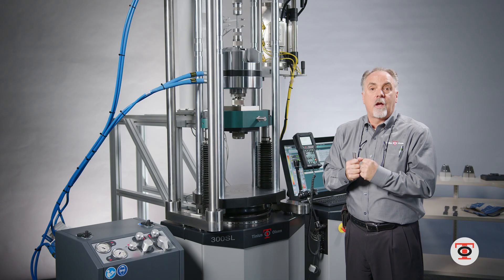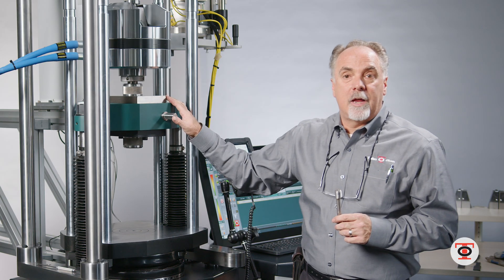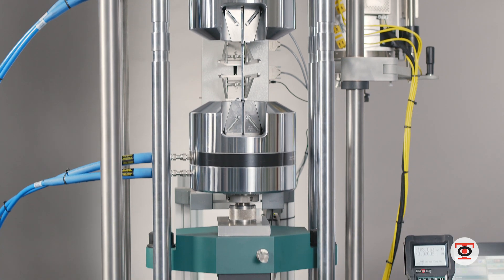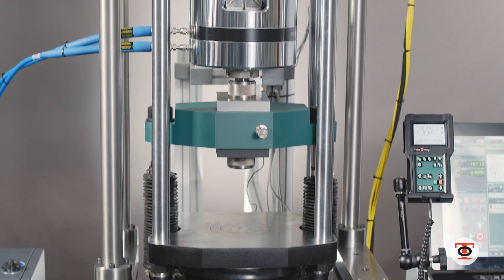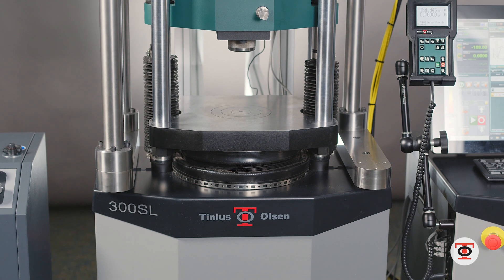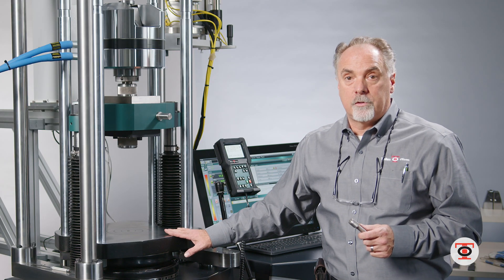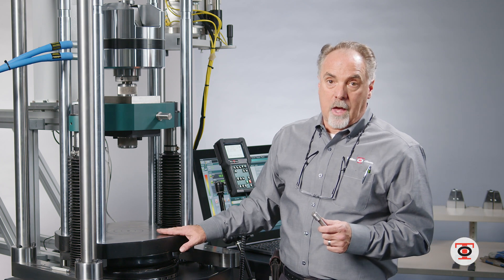You've got your alignment with the 300 SL. It has the piston design which is virtually friction-free, which gives it a great calibration range — 0.2% on this machine. It's calibrated from 120 pounds to 60,000 pounds.